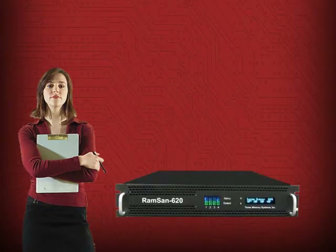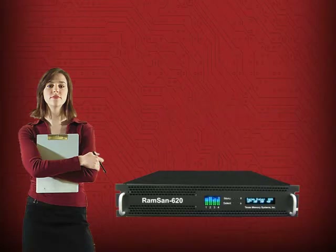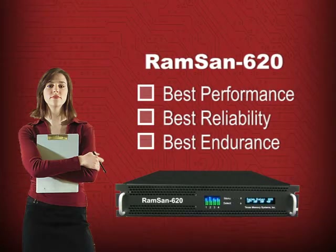The RamSan also has integrated RAID, advanced chip-level error correction coding, and an active spare feature for system-level protection. The bottom line: the RamSan 620 is designed from the chip up to deliver the best performance, reliability, and endurance.